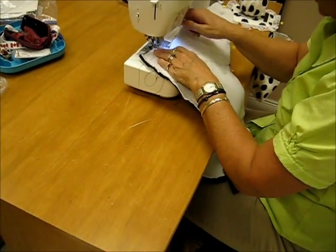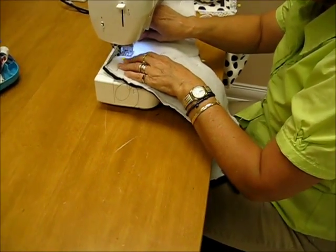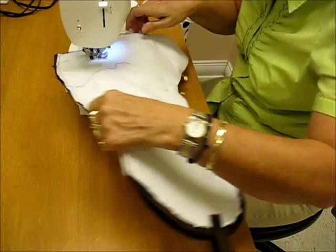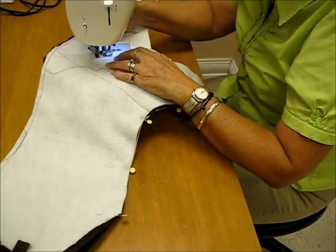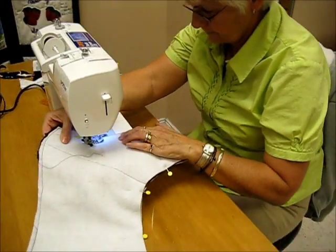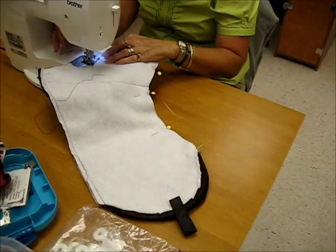Renee's doing the final stitching, with a little tab at the top for hanging.